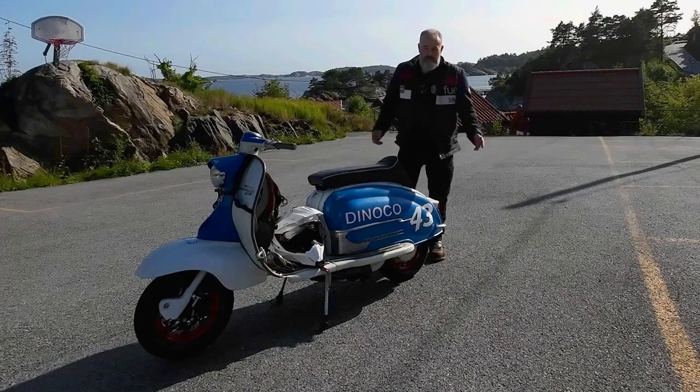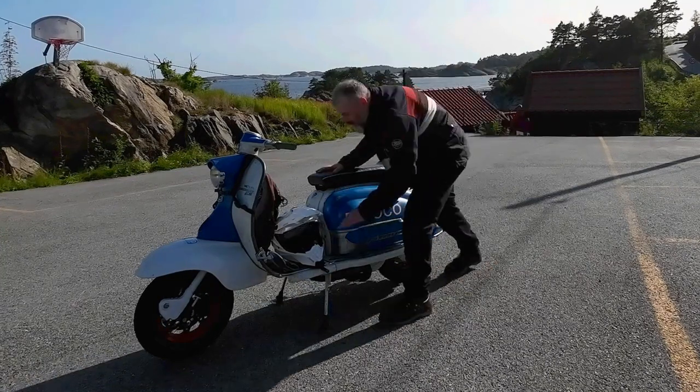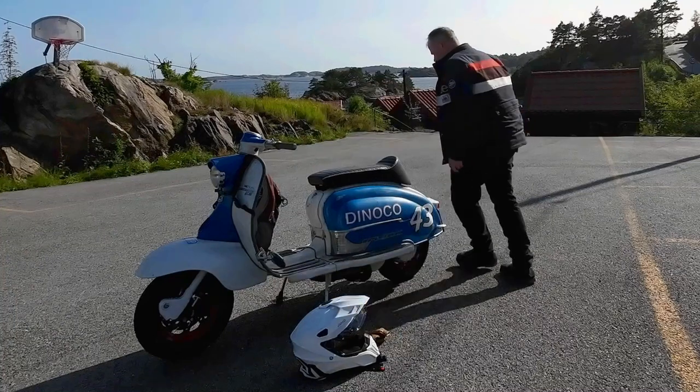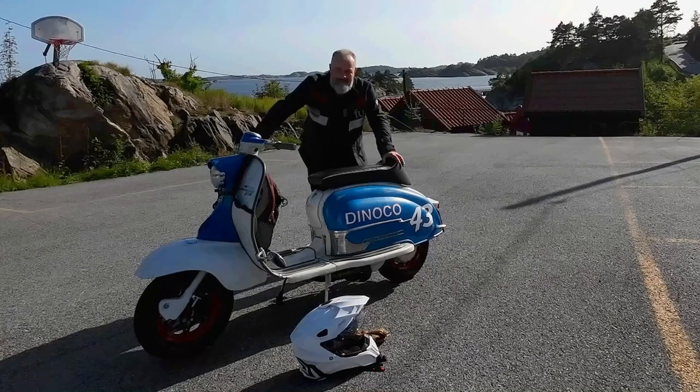I know what you're all here for — you're here for the sound. So the first thing I'm going to do is fire this thing up. Let me just move my helmet. All right, let's have a look like this. You ready?